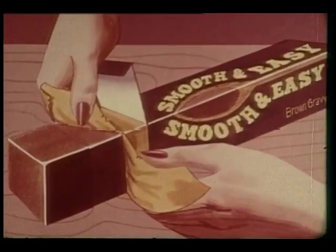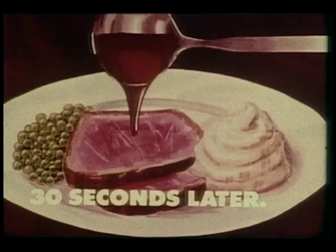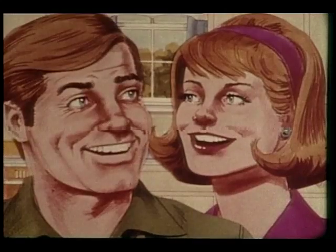Homemade gravy fixings precooked into a refrigerated bar. I just slice what I need, stir into pan drippings and water, or just boiling water, and by the time the roast is sliced — mmm, that's homemade gravy, and no lumps.